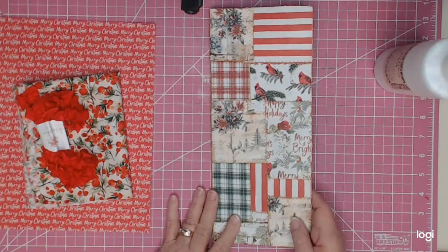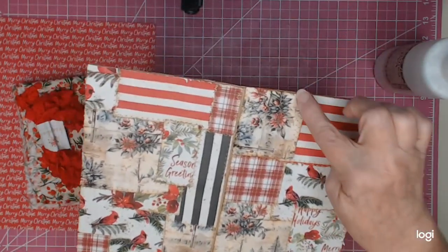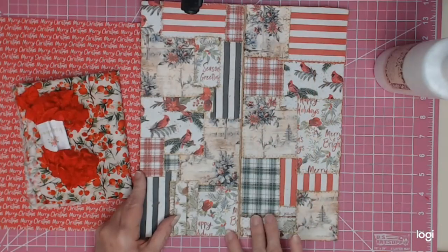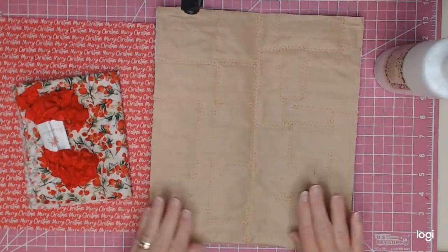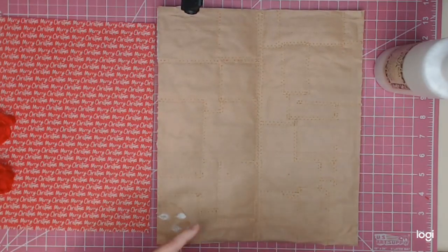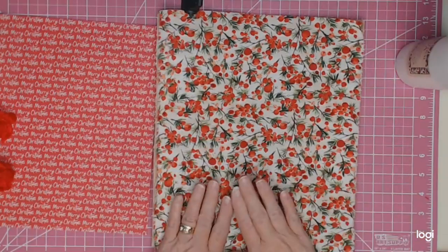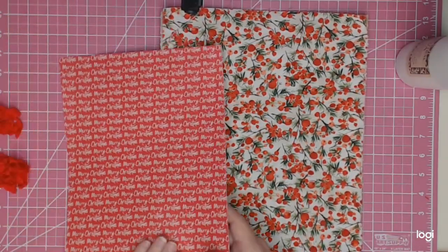Today I want to cover the inside of the journal. On the last video we did the cover - all the collaging on the outside - and I went around and stitched around each piece except for the border around the outside. I'm not going to do that yet. I found some Tim Holtz Christmas fabric and cut it just to fit with just a tiny bit hanging over, and I want to go ahead and glue this down so it can be drying, and then I thought I would make a couple of pockets out of this paper.